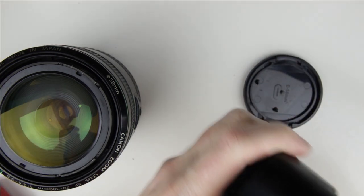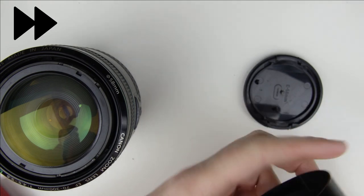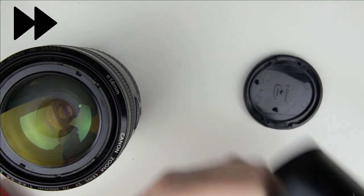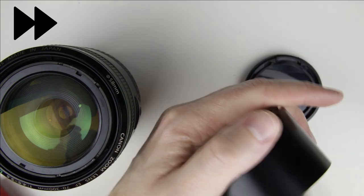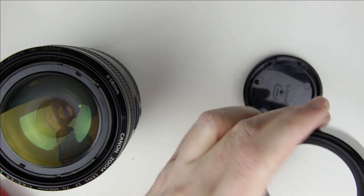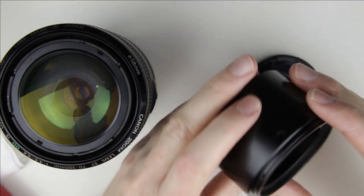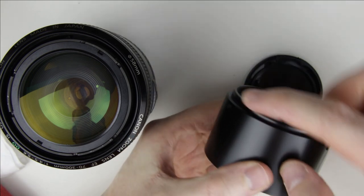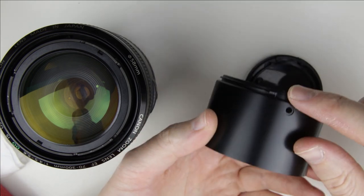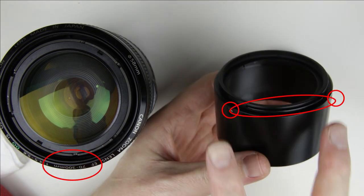Clean the front lens cover with the brush. Make sure that the cover is at the same position as it was originally. Notice that there is a holder of the lens foot between the two holes — this should be at the center of the lens.